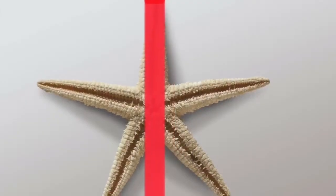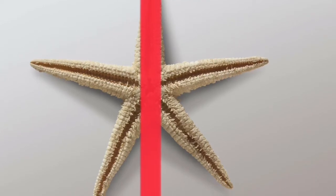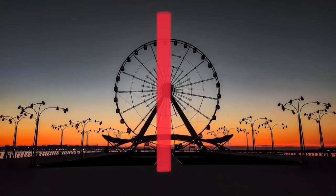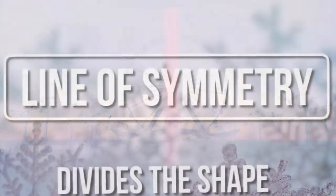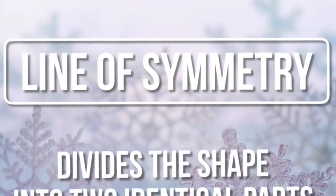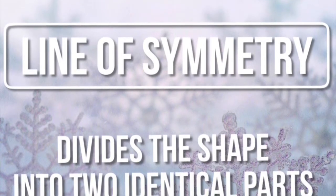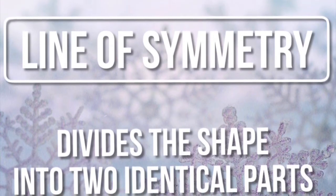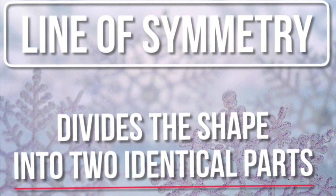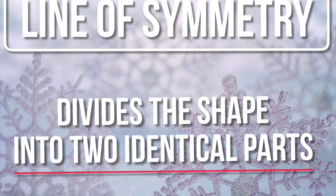Here we have a picture of a starfish, and if folded in half it's symmetrical. And this is a ferris wheel — also each side is identical split down the middle. There's another important term we need to talk about, and that is the line of symmetry. The line of symmetry divides the shape into two identical parts, like the ferris wheel. The line of symmetry goes in three directions, and we will illustrate this with some perfectly symmetrical snowflakes.